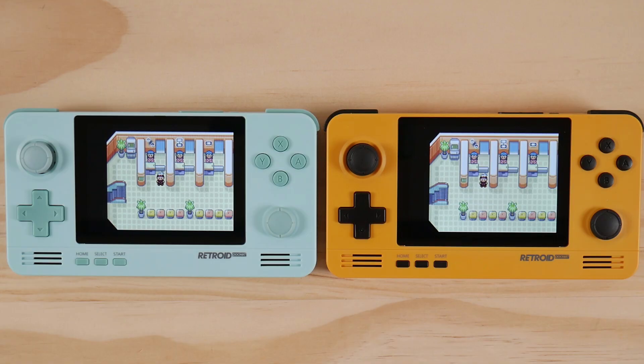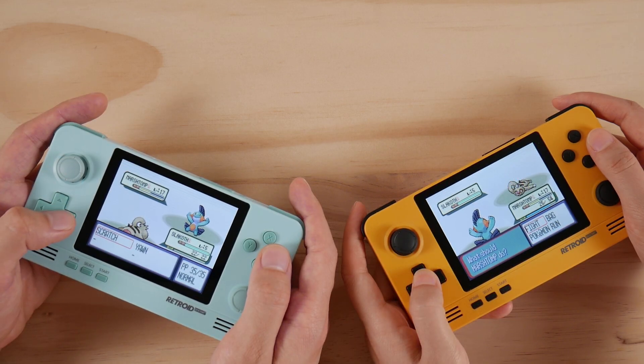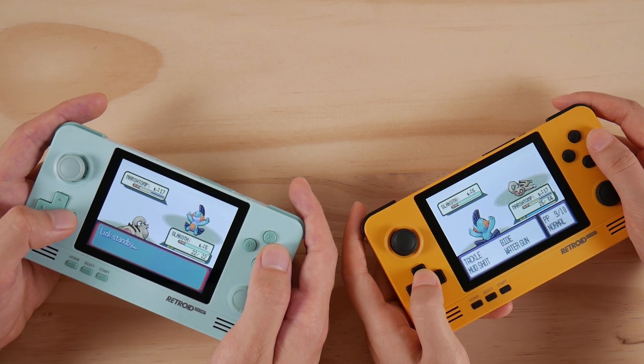After this, you can fully use the Link Cable function in any game that supports the feature. I'll put the names of both emulators that support this feature in the description box below. Happy gaming everyone, Taki out.